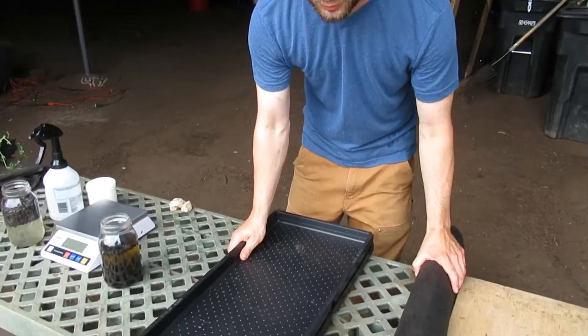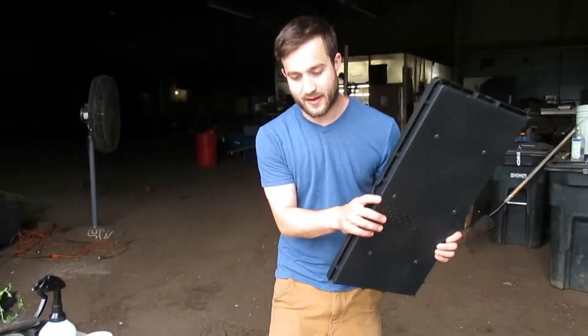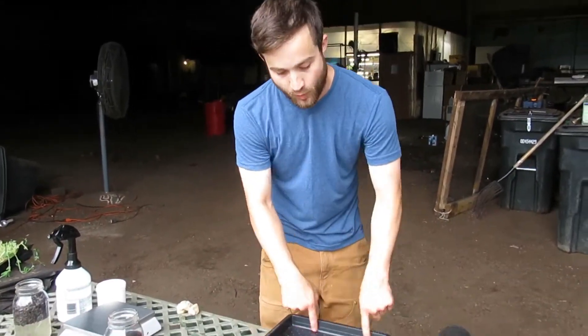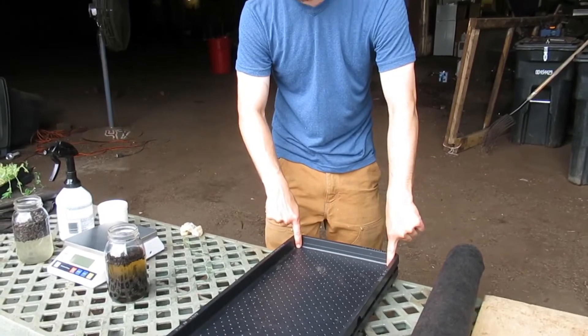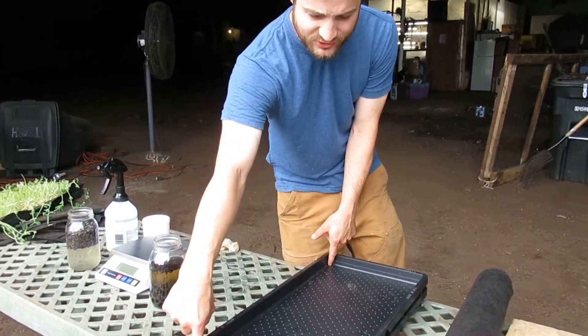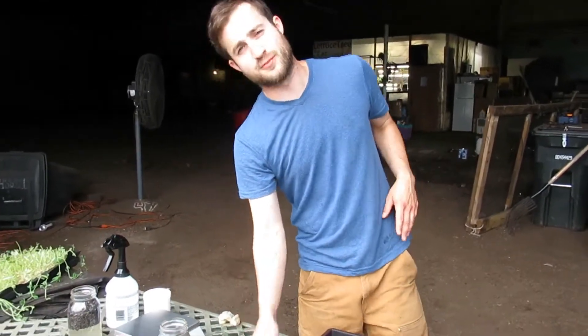To get ready for planting, we're going to go ahead and prep our flats. Here you can see two of our flats — we get them through Paper Pot Co. They make a great microgreens flat. It's a little bit wider than the 10-inch, about 11.5 inches, and a little bit longer than the 20-inch, about 23-24 inches long. So about a foot by two feet, and only an inch deep, where most standard 10-20 flats are two inches deep.